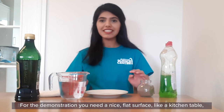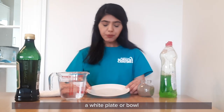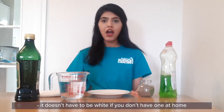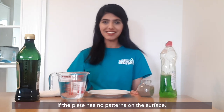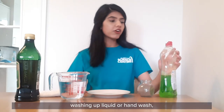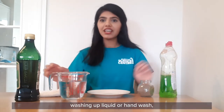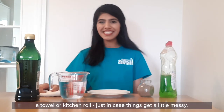For the demonstration you need a nice flat surface like your kitchen table, a white plate or bowl. It doesn't have to be white if you don't have one at home. However, we do find it's easier to visualize the experiment if the plate has no patterns on the surface. You also need some pepper, washing up liquid or hand wash, a jug of water, and a towel or kitchen towel just in case things get a little messy.